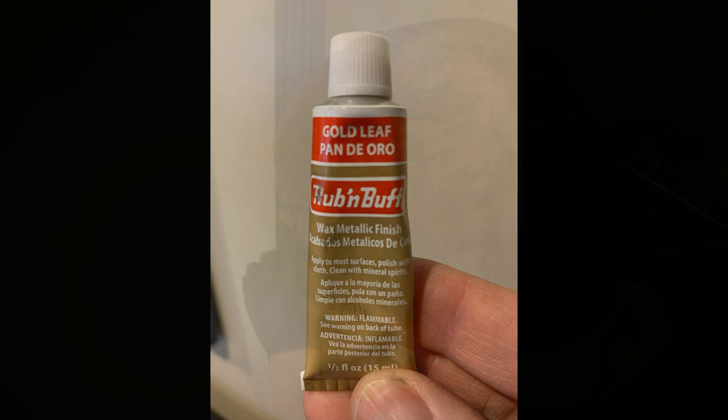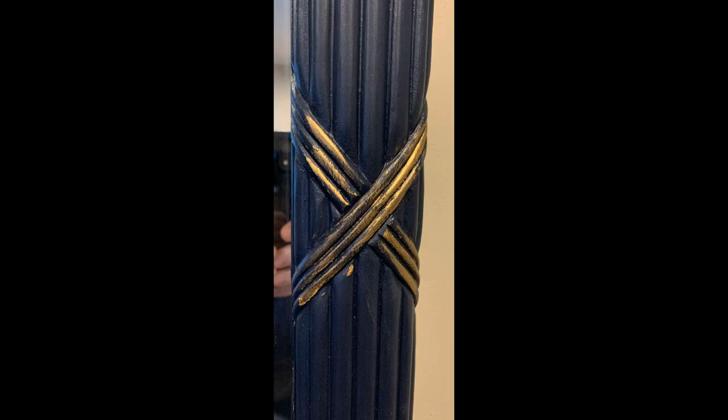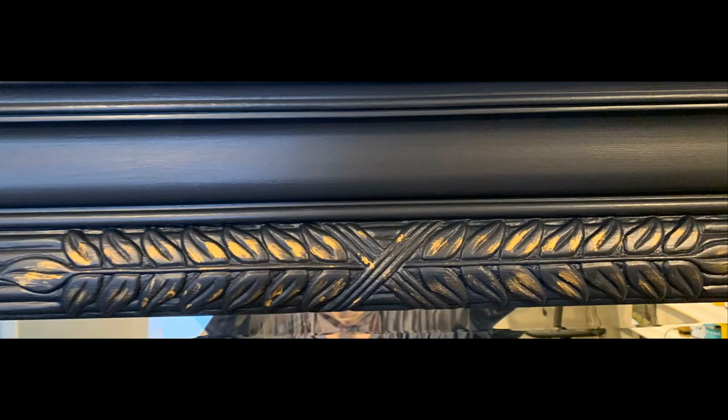With the gold hardware and gold legs, I grabbed some of this Rub and Buff gold detailing wax and brought that gold color from the base of the unit up into the mirror to tie the whole thing together.